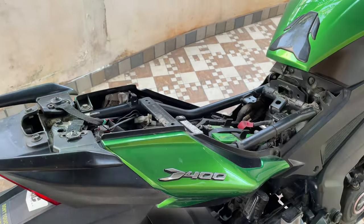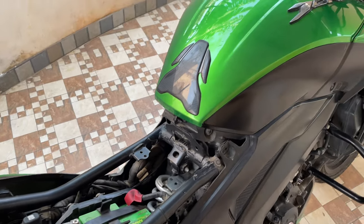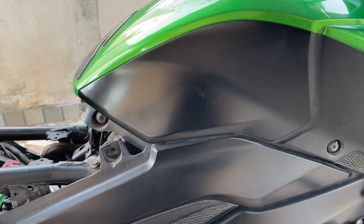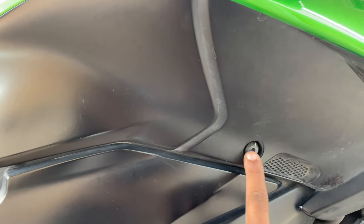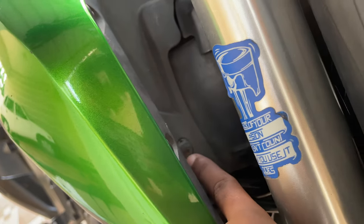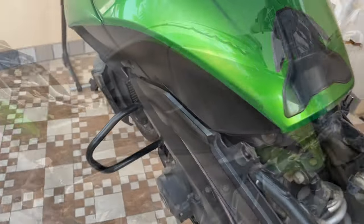You can see that I have already removed the seat. Now it's time to remove the tank panels. As a first step we need to remove some bolts — this one, this one, and this one — so these three bolts, and the same on the other side, so totally six bolts.